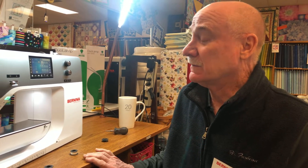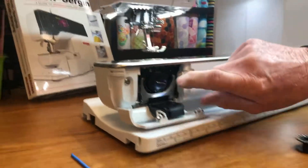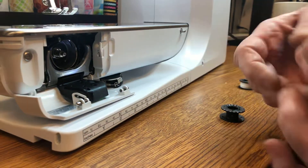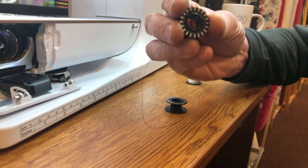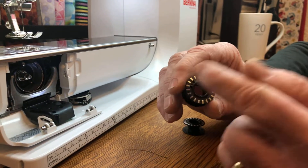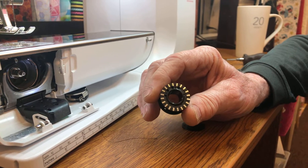First off, we're going to take the bobbin case out. When handling the bobbin, handle it like a rare coin — hold it at the edges. You don't take a $50 gold piece and touch it in the middle; you hold it on the edges. That way you're not touching those mirrors very often.